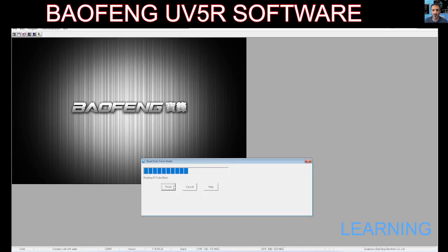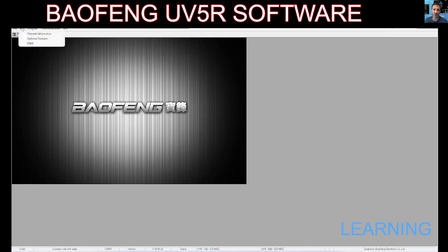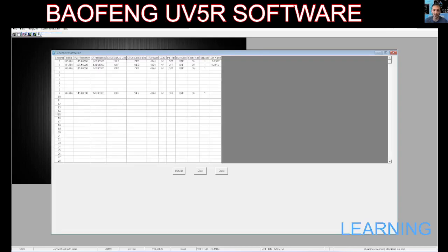It's quite quick at reading. Then we'll look at what this software does. We can cancel that out. Go to Edit at the top, then Edit Channel, and I've got some channels here. You literally just choose your band.